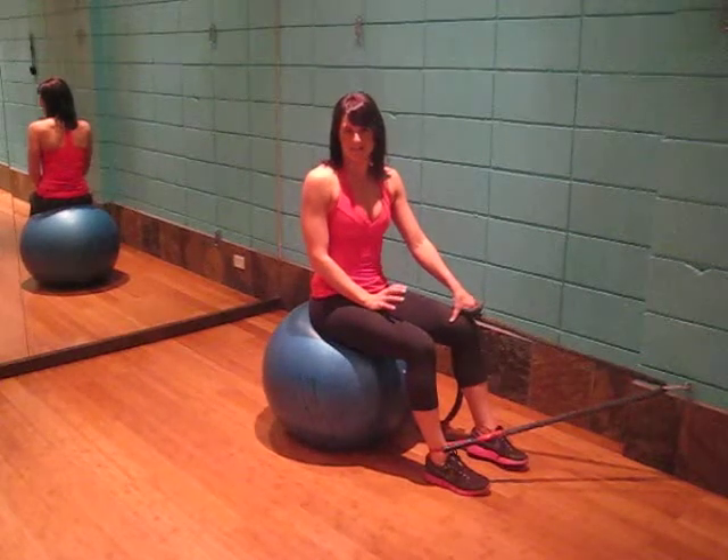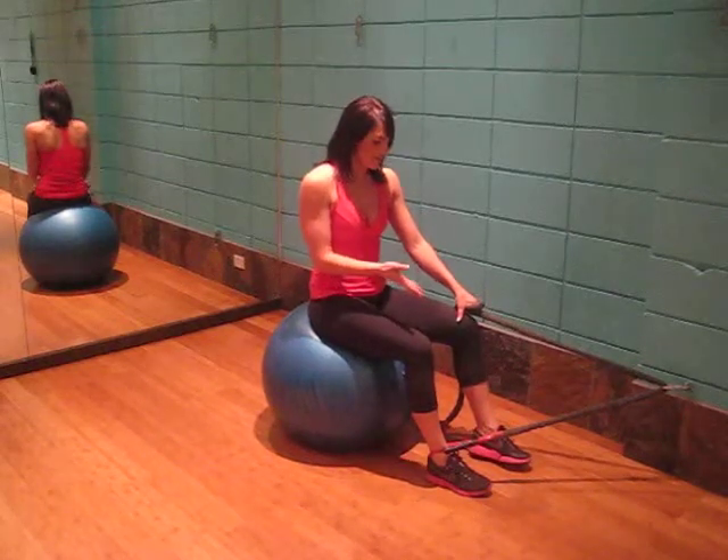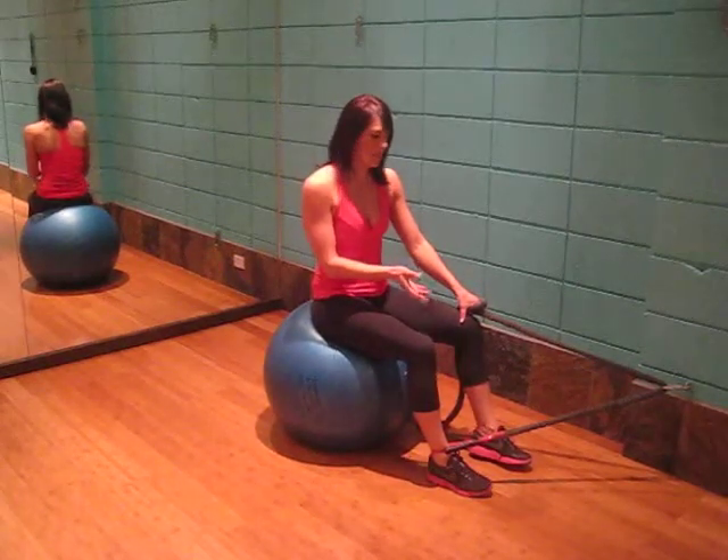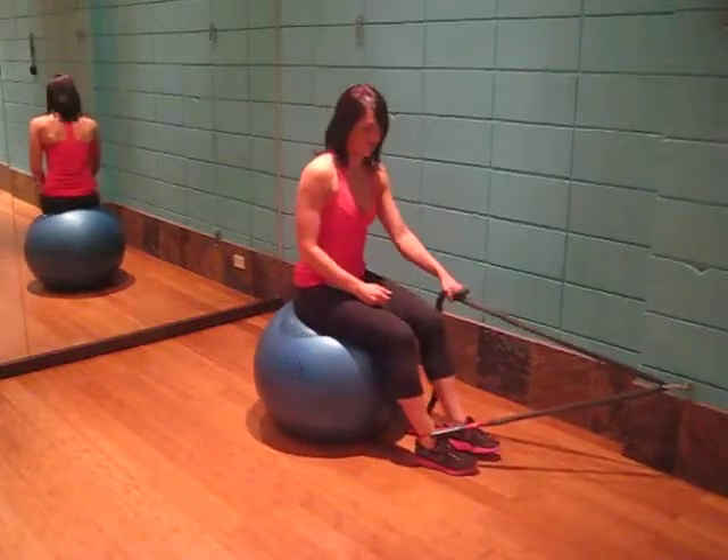This exercise is the band basic hamstring curl. We will be targeting the hamstrings. All we need is a tension band or cable system, body wall, and something to wrap the tension band around.